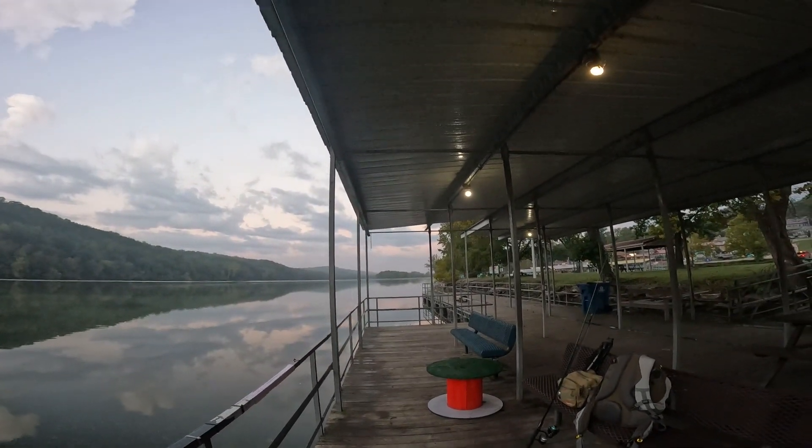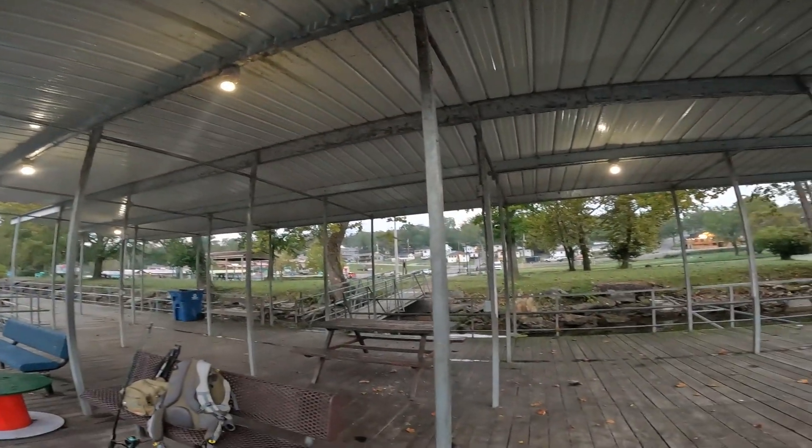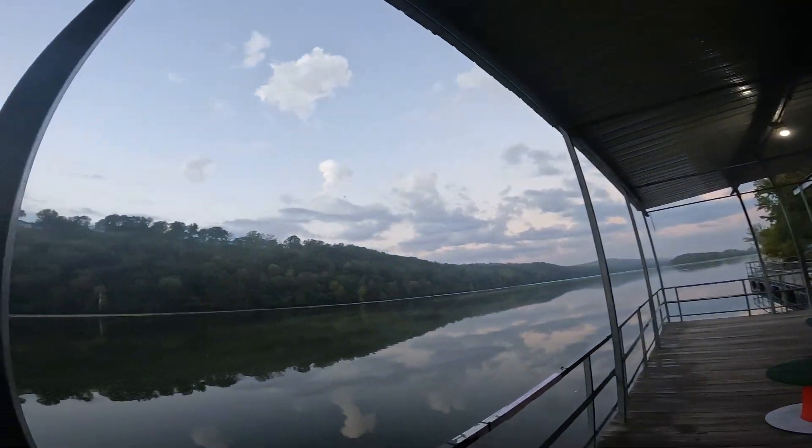I think it's supposed to rain today, but you know what? We've got a canopy. Whether we catch anything or not, I think it's going to be super cool. Fish are already rolling on top, but let's just see what we can get into today. Alright, let's go.